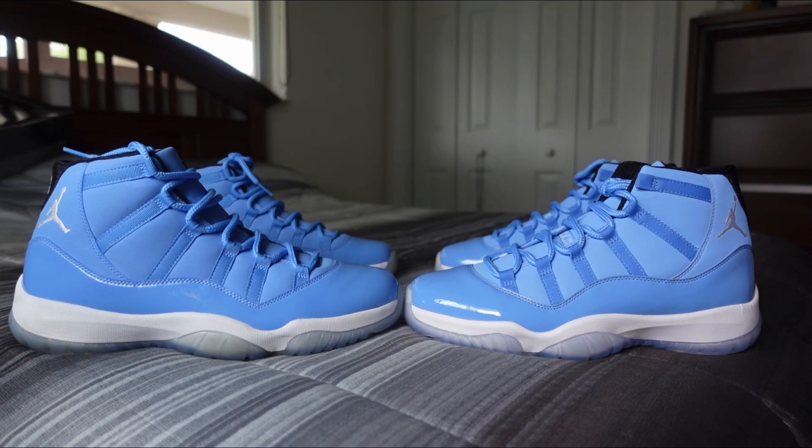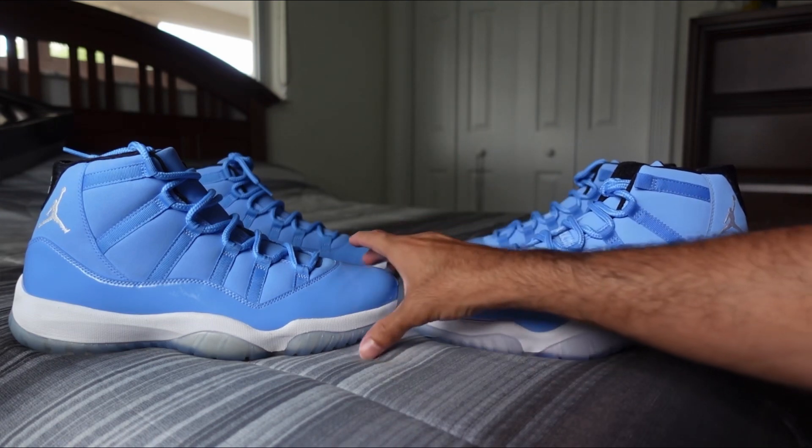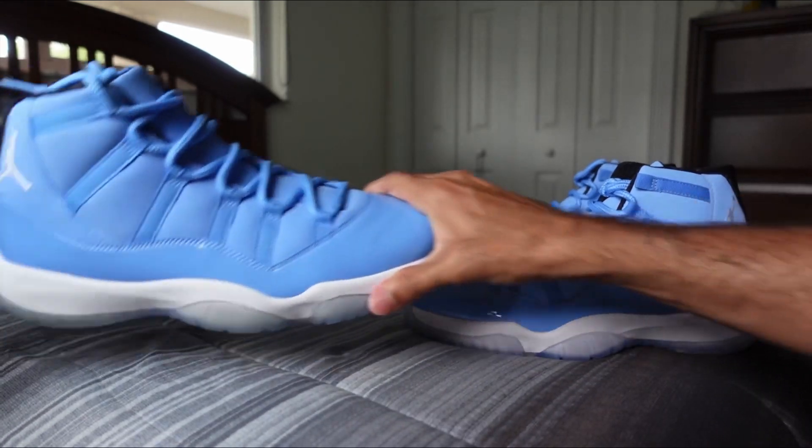So today we have the Air Jordan 11 Pantone. The left side is Option A, the right side is Option B. I'm just going to do a little bit of a comparison, but I'm not going to show the box on this one because I don't believe it's the correct box and the box is pretty messed up from the delivery. But let's just jump right into it.